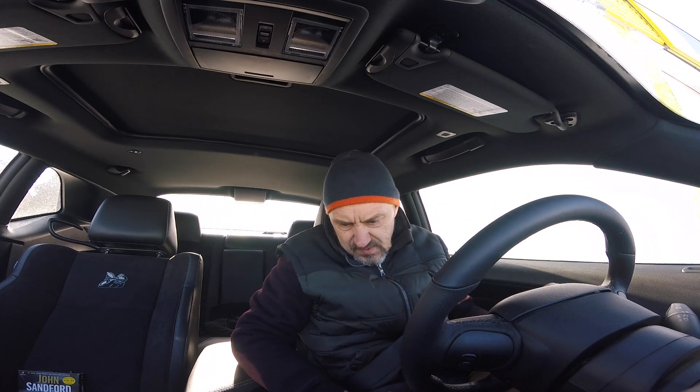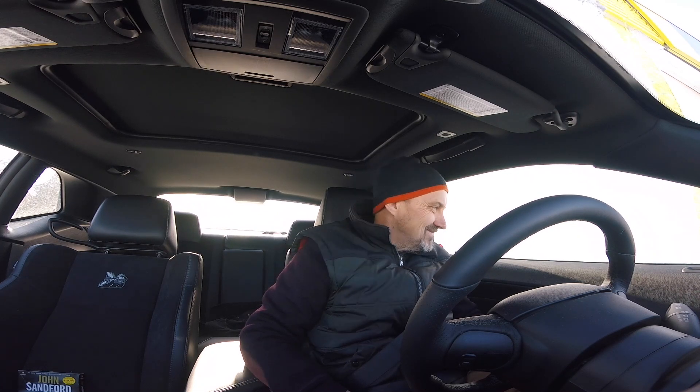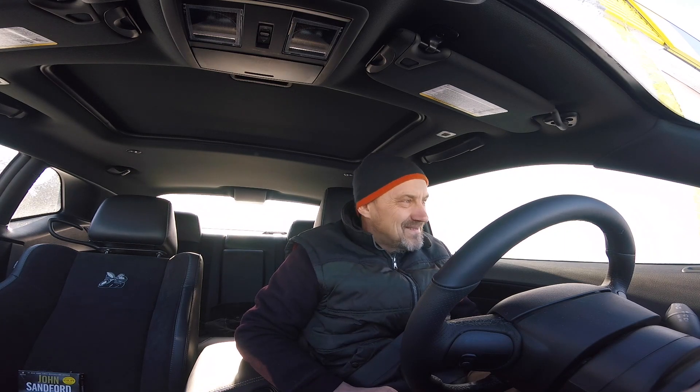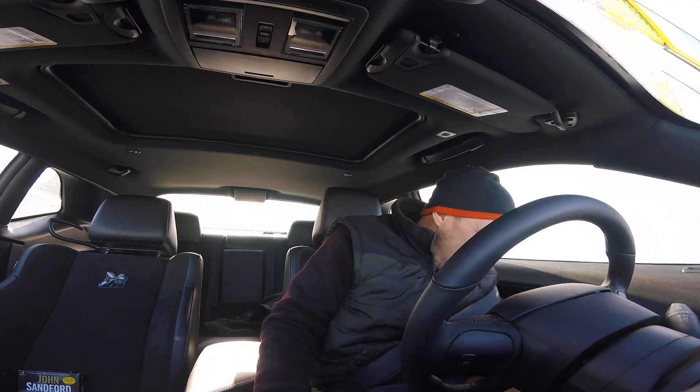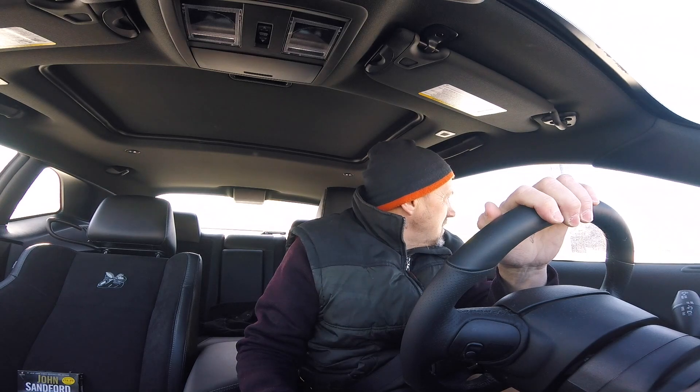Sorry for that noise — the windshield heater was on. The bill was $260 Canadian. So $100 Canadian is about $70 US, so that's roughly $175 US for the install.